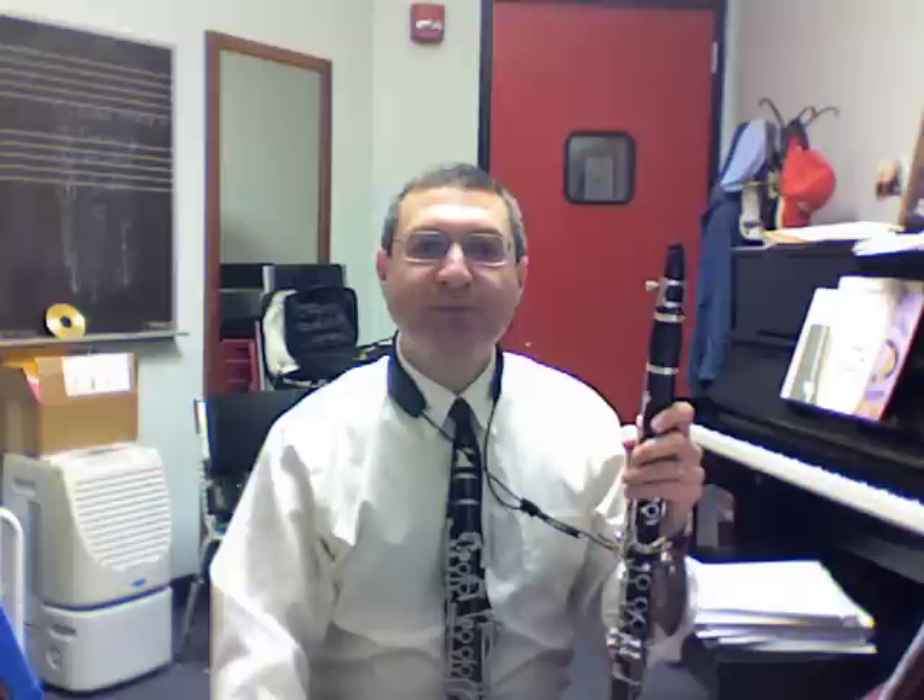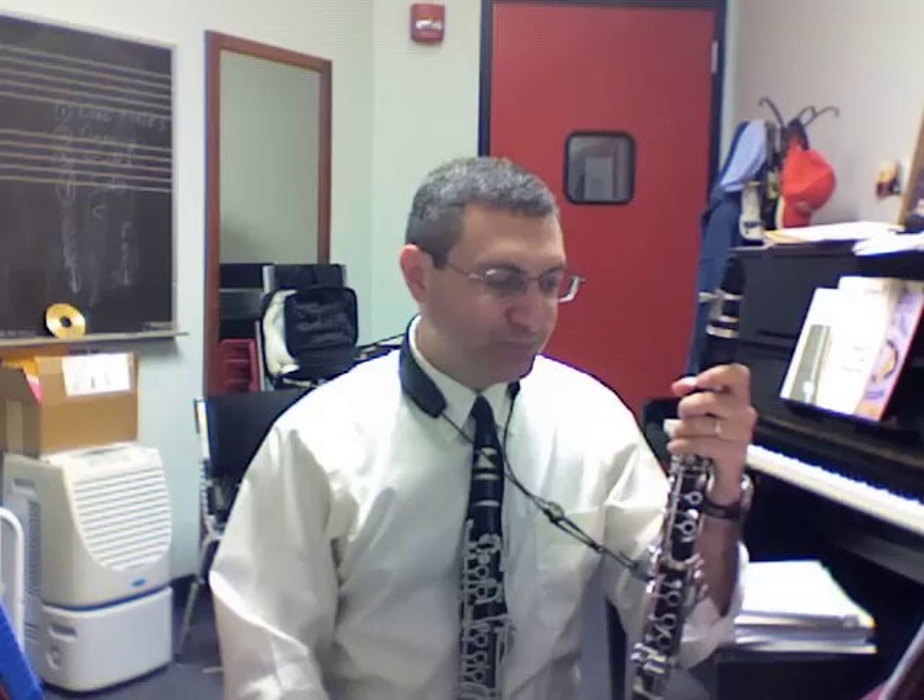Your tongue position should always be in a slightly arched position. When you blow your air, you should be thinking as if you're going to say the word 'shoo' — where your lower lip is flat against your teeth, your corners are firm. Your chin is flat, as if you're going to say the letter U. But don't say the letter U with a puckered set of lips. Keep that lower lip flat against your lower teeth, like that.